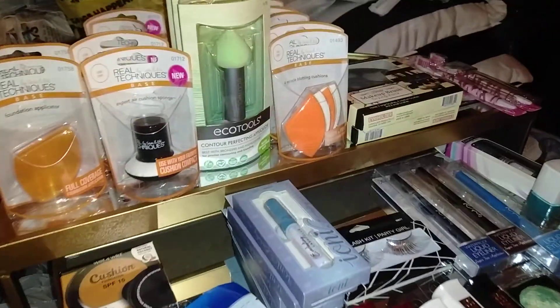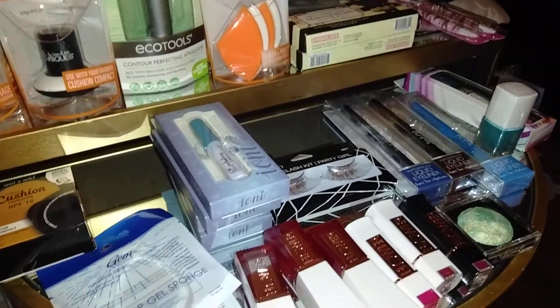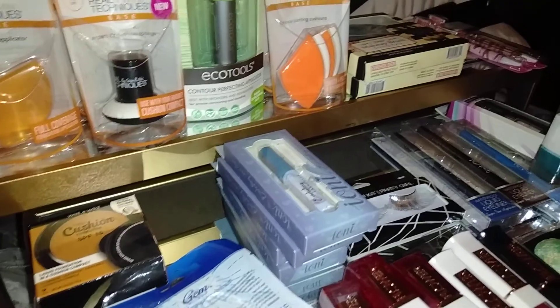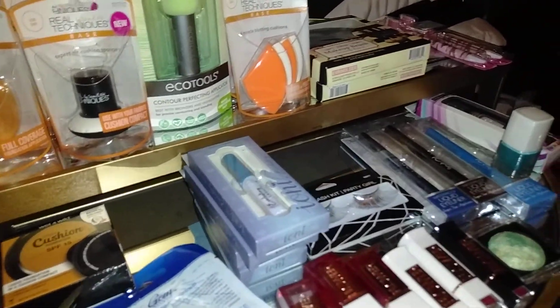Hello, my lovely YouTubers. Welcome to the channel of the Loquacious One. I am the Loquacious One, the one-headed quitter of affordable hauls, coming at you with another haul from the Dollar Tree — and this is exclusively from the Dollar Tree.